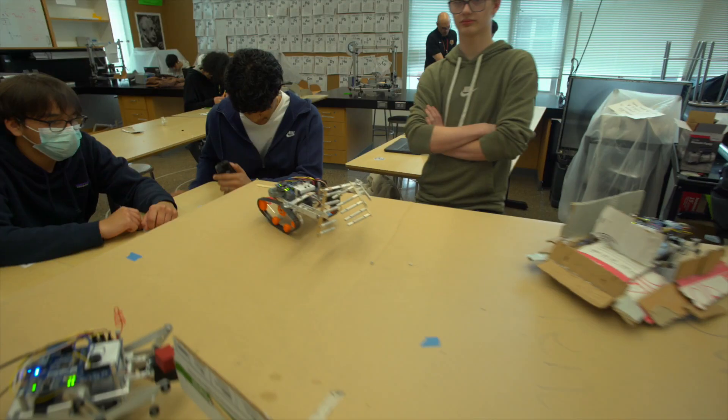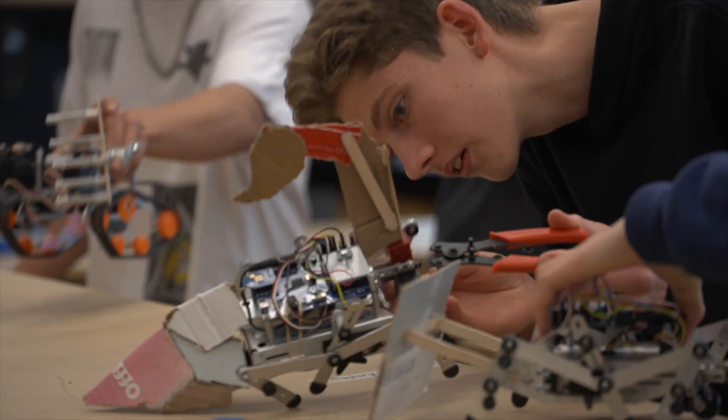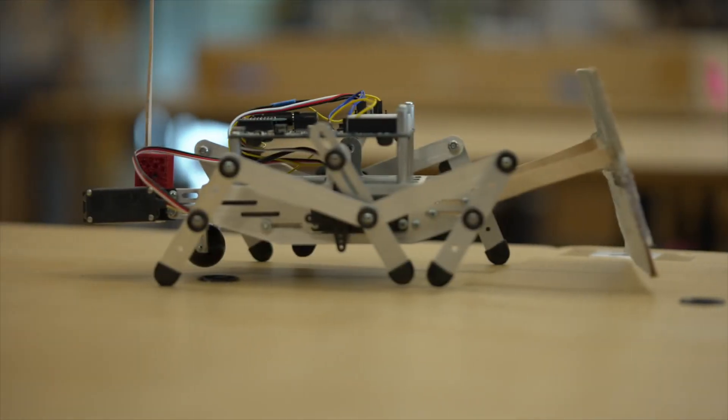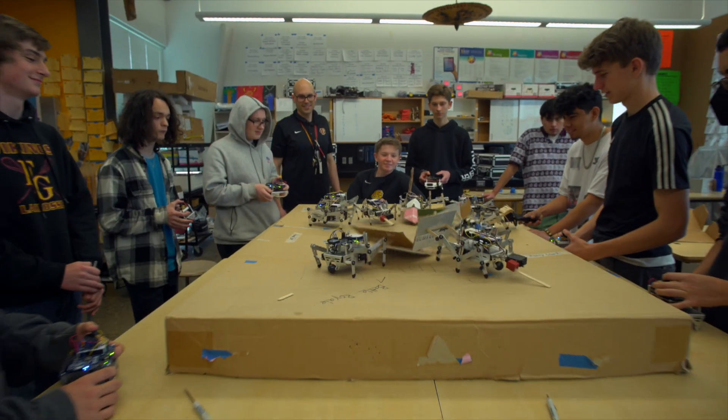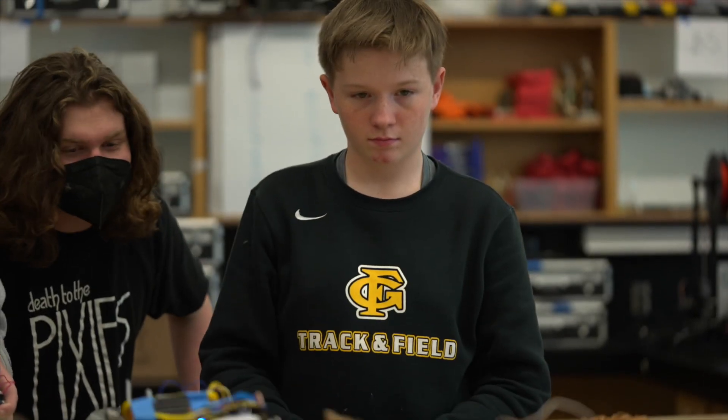Everybody builds a robot, and those robots all get on the sumo platform at the same time. Three, two, one, sumo. The last robot on the sumo platform wins. So basically you're pushing other people off — learning how to do that most effectively.